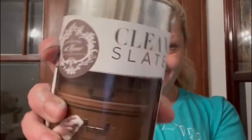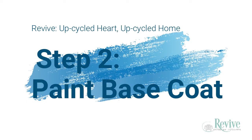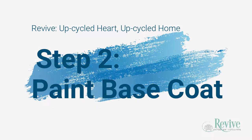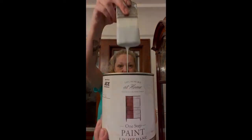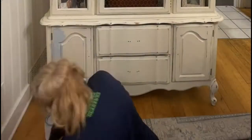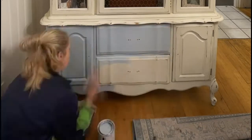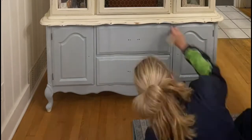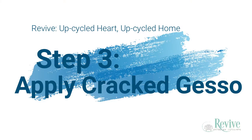Grab that clean slate and start cleaning. This is the ugly before. You'll want to take that ugly before and paint on a coat of your favorite color of one-step paint. You'll want to choose a color that you want to peek through, and you'll see in a further step why that is important — so make sure that you pick something that is in line with the palette of the overall project.